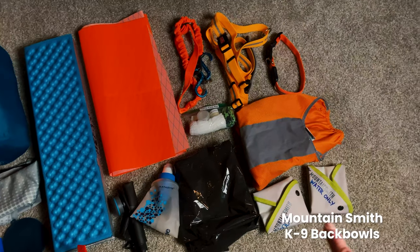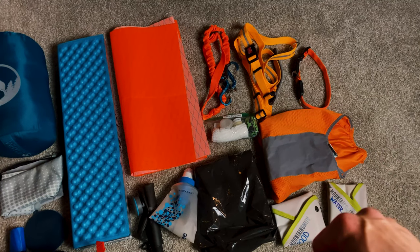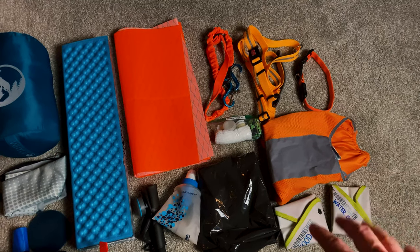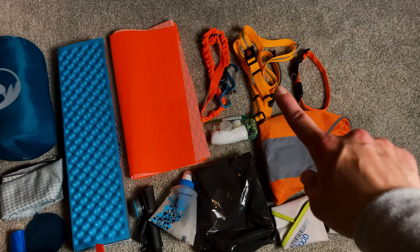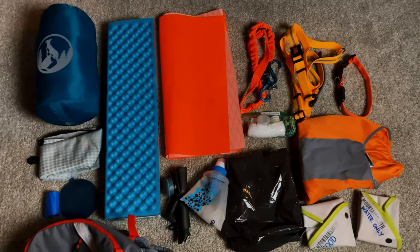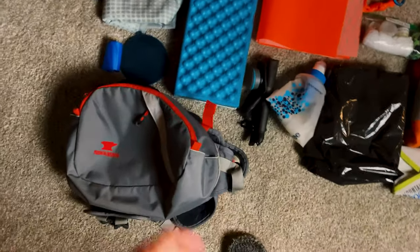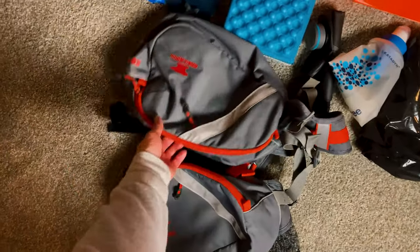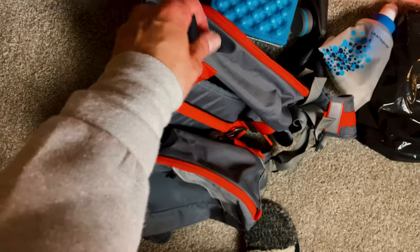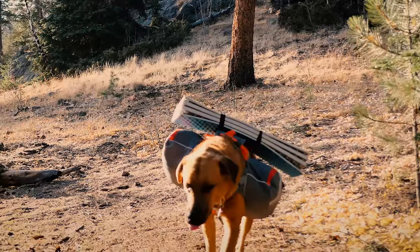Remy also carries his Stunt Runner leash, a first aid kit, a pack-out bag, and a food and water bowl. I keep his high-visibility vest in there too, plus his harness for days when I need to carry his pack, and a glow collar that lights up all the way around at night. He's also got some elastic attachments on the outside — he kind of looks like a little airplane, which is pretty cute.